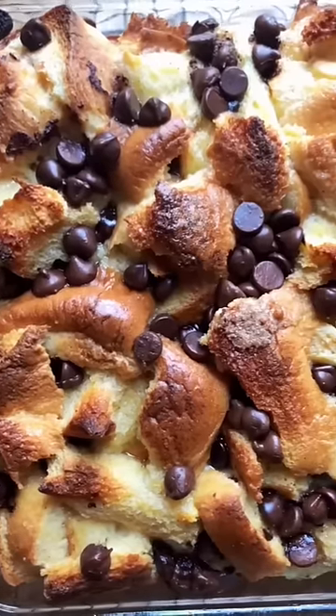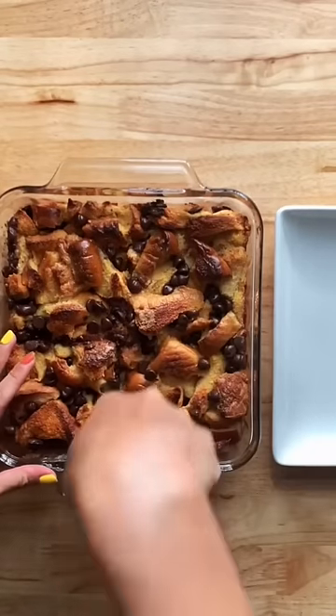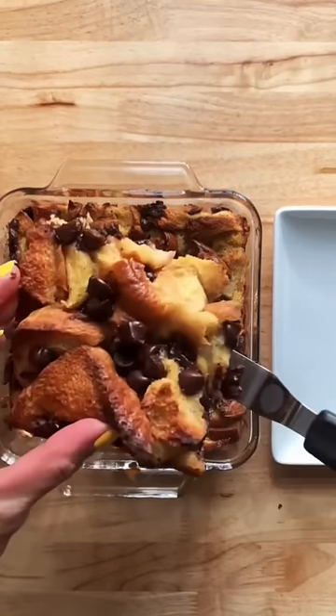This is what it looks like and now you can just eat it with some powdered sugar, ice cream if you're naughty. I personally like to just drizzle some maple syrup on top of mine. I hope you guys have enjoyed this video, I will see you next time. Bye!